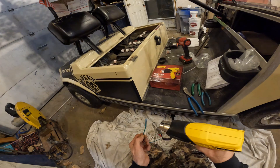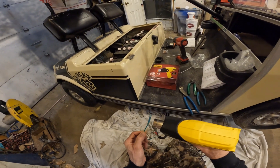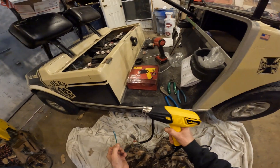Maybe we better put it on low. Yeah, I don't really need that end piece there — I'll just cut that off. It's shrinking down pretty tight. I usually like to get it all the way down without melting the wire.